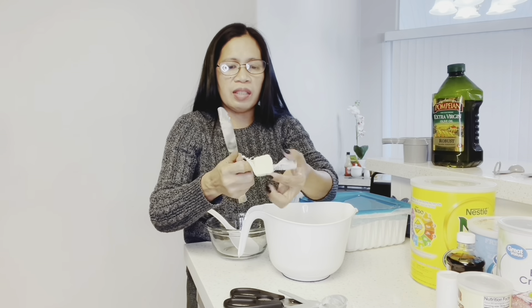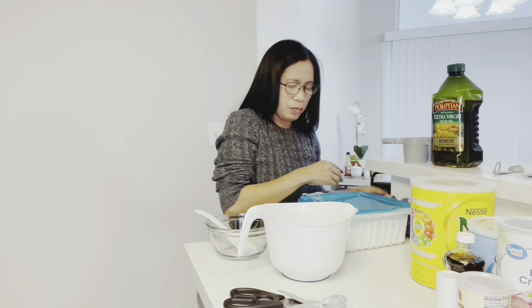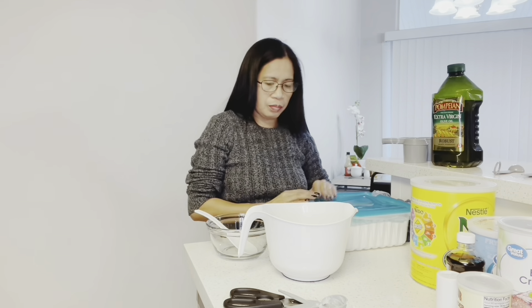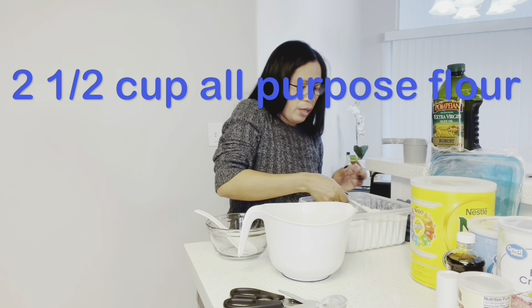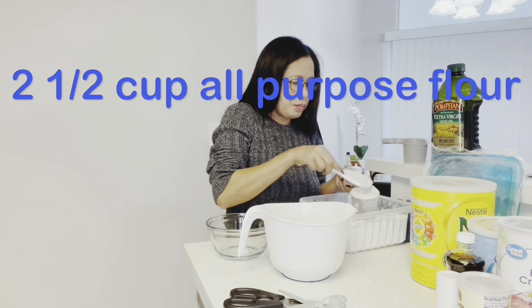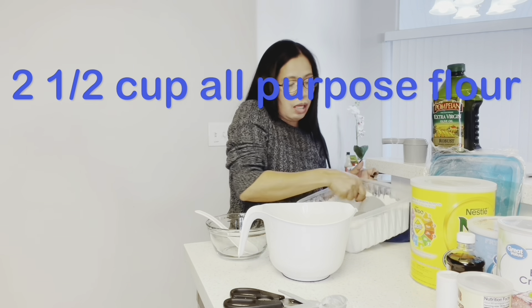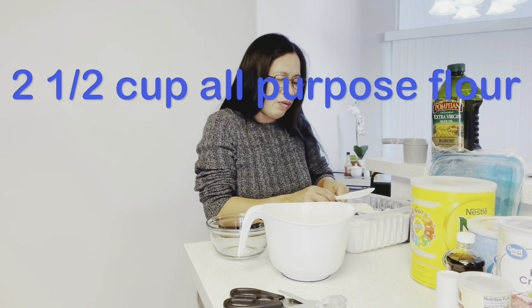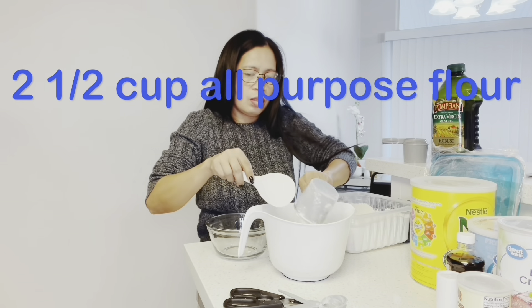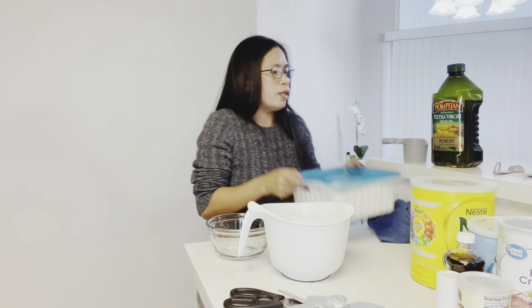And I'll put two tablespoons of butter. Ito ay lalagay mo to pag nagaan pa ng kapot. Then, ito yung huli — panuli yung flour. Dalawat kalahati ng flour — two and a half cups of flour.